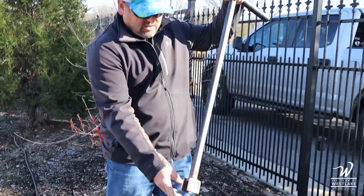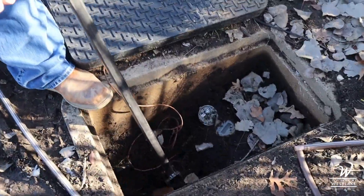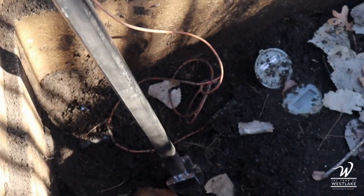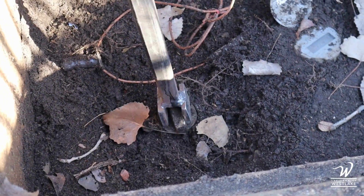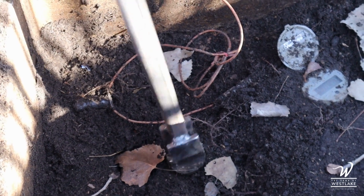You'll just take these tongs right here and they line up on this valve. You'll see the top of that valve, then turn it counterclockwise to turn it off — all the way around. You'll feel it stop, and now the meter is off.